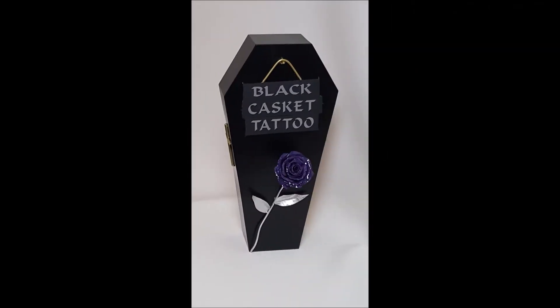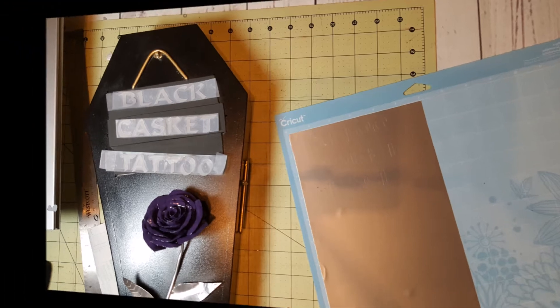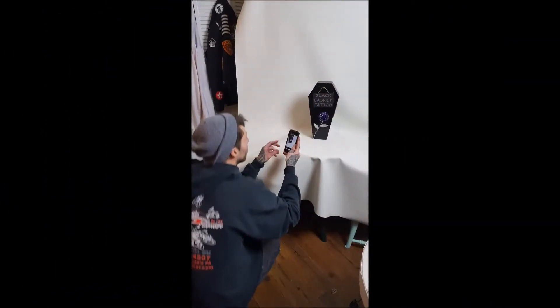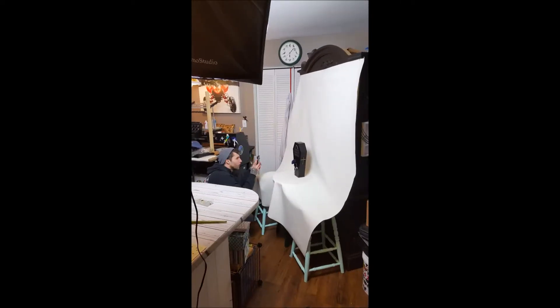Creativity definitely runs in our family. This is a miniature casket made out of metal that my oldest son created. He is a welder by trade and this casket came out phenomenal. The rose on the front is all metal, the box is metal. He did a fantastic job on this. He made it for a friend and I helped at the end do the lettering on the Cricut.